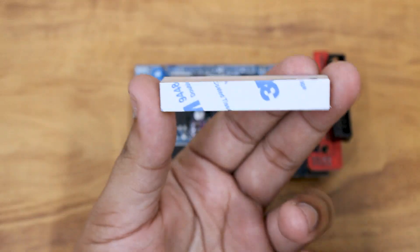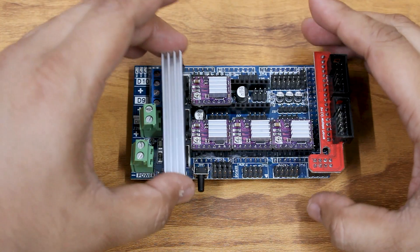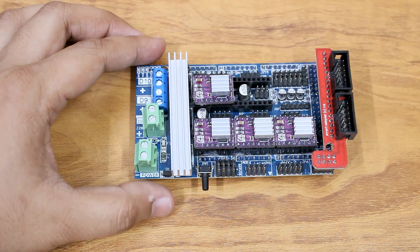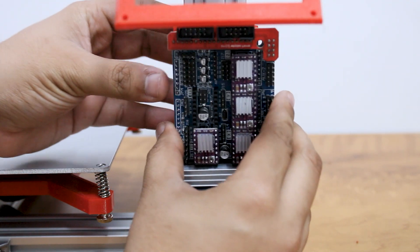Attach the large heatsink for the heater MOSFETs. Now attach the RAMPS board on top of the Arduino.